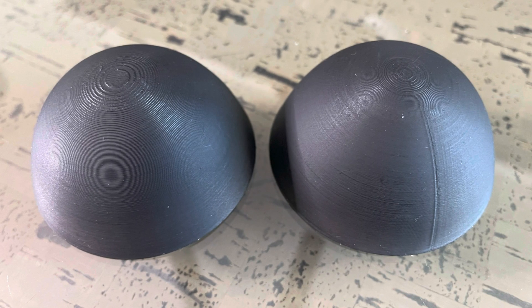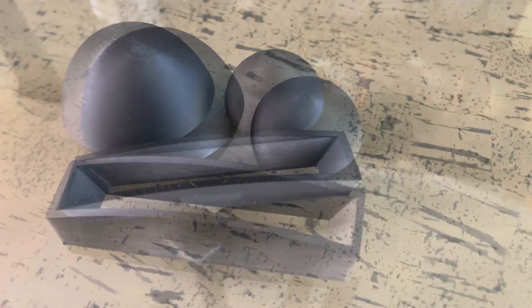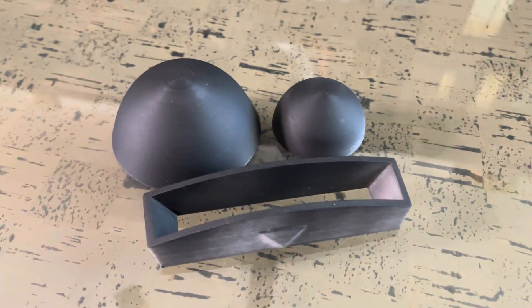After completing both print tests, I noticed that the glossy filament I used was going to be difficult to photograph clearly, so I took some black flat spray paint and painted both objects to accentuate the layer lines so you could see them more clearly. I also wanted to mention that the line going down the side of the model was part of the model itself, not from the printing. There's also some video footage of both before and after of all three objects, though it's not as easy to see clearly in video compared to a photo.